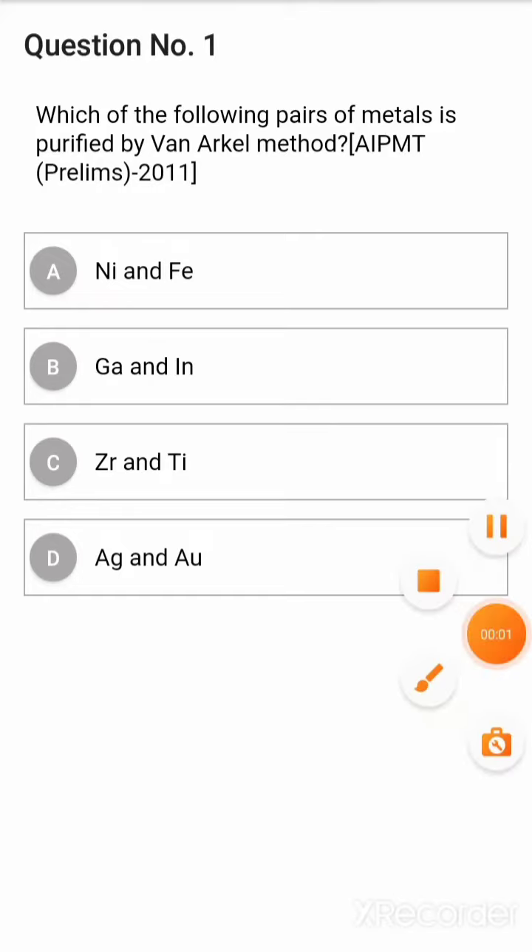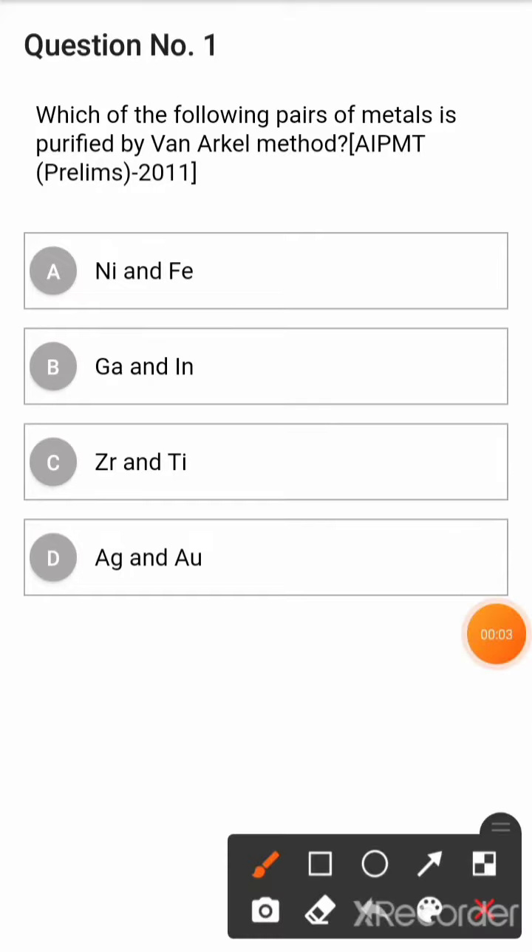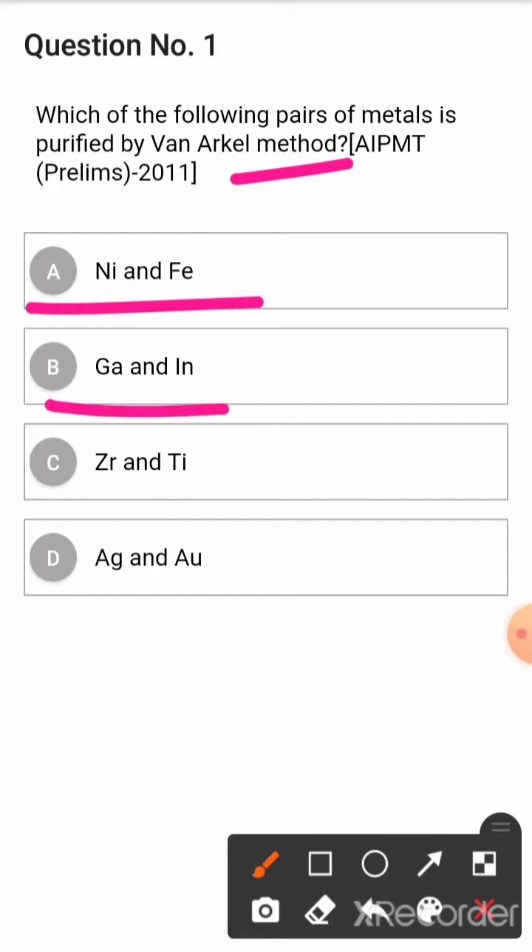Each of the following pairs of metals is purified by the Van Arkel method. Option A: Nickel and Iron. Option B: Gallium and Indium. Option C: Zirconium and Titanium. Option D: Silver and Gold.